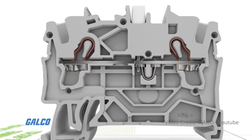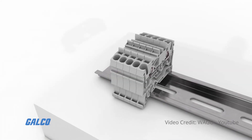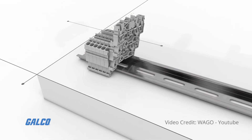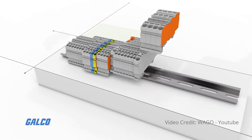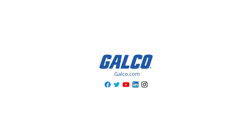Spring clamp terminals ensure a safe, reliable connection for up to 16 AWG conductors. One terminal block can support up to four circuits. Visit galco.com to learn more.